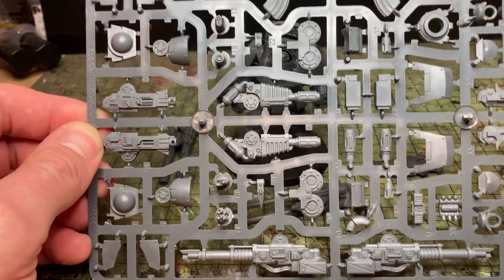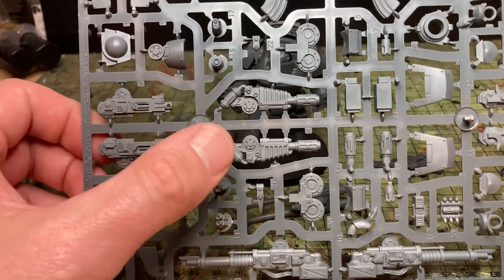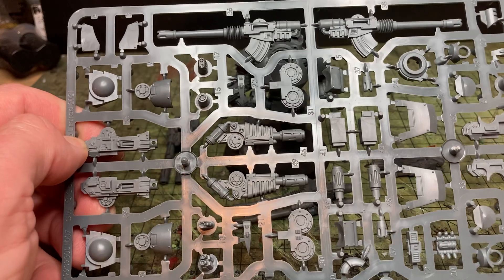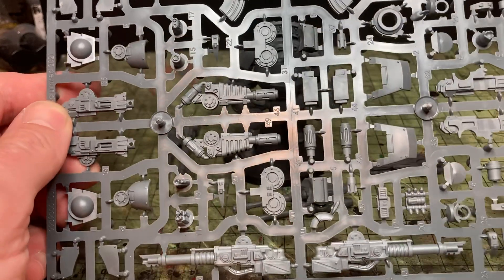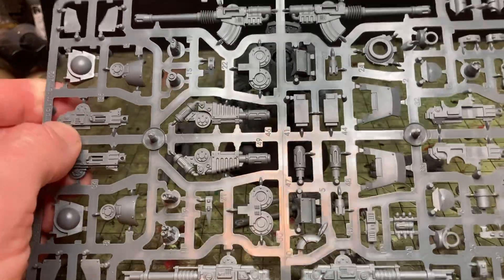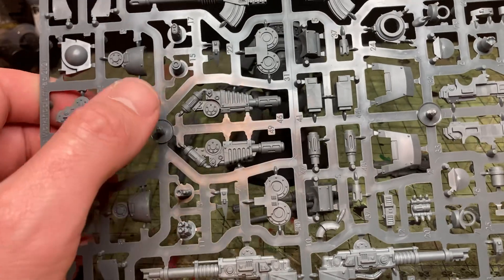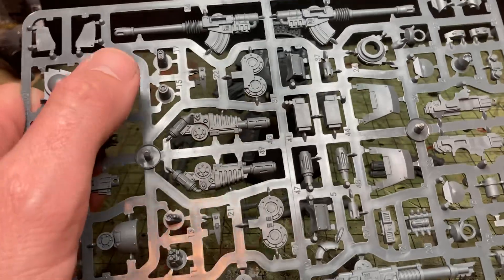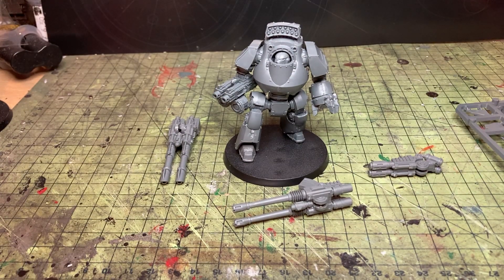In the set, in the box, you get a Twin-linked Lascannon — or Gravis Lascannon as it's now known — a Gravis Bolt Cannon, a Gravis Melta Cannon, a Gravis Auto Cannon (though it might be called something slightly different), and a Gravis Power Fist with a selection of arm-mounted weapons: combi-bolter, heavy flamer, Graviton, and plasma blaster. I want to keep this short and sweet because I know I waffle.